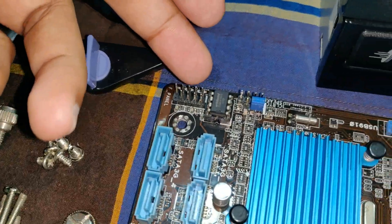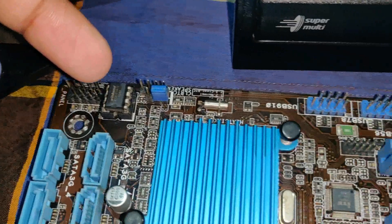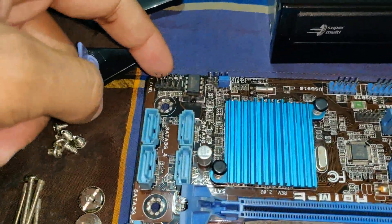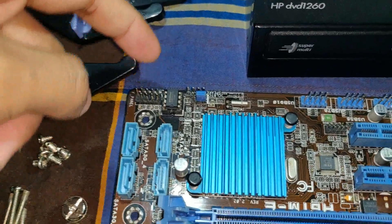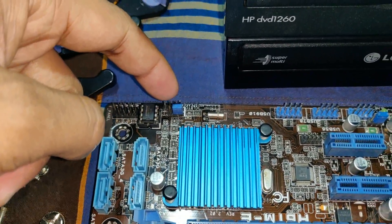This is the SATA port. This is the power connector and this is the front panel. This is the power light. This is the CMOS speaker.